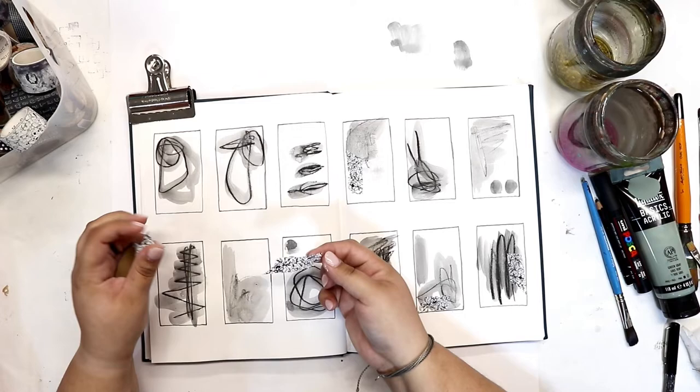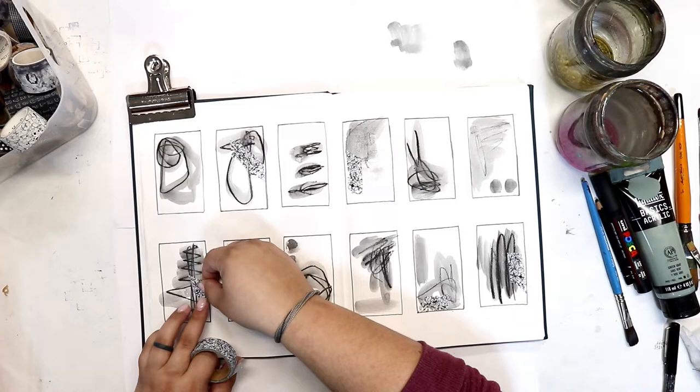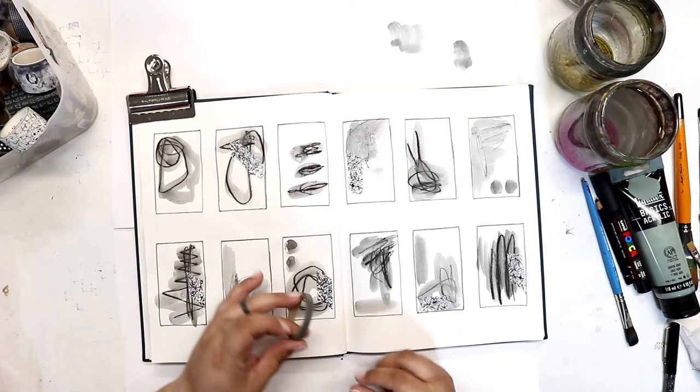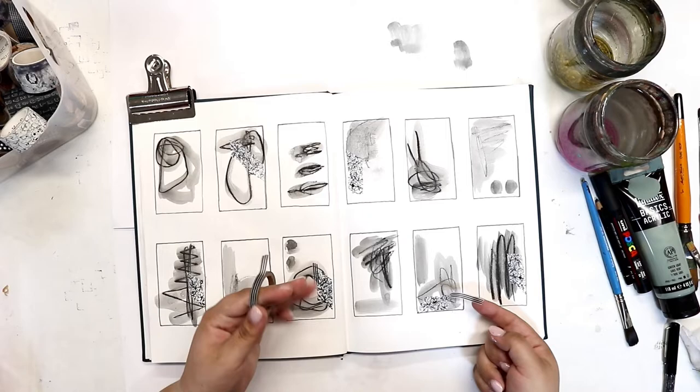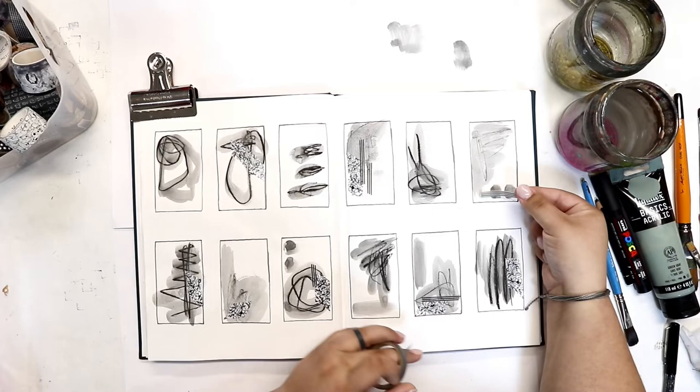I'm going to layer some washi tape in these squares, trying to be random with my placement. I don't want to put it in the same spot in every single box — I want to vary things up. It's easy to fall into repetition, so it's nice if we can switch that up. Coming in with a different washi tape now, building up those base layers.